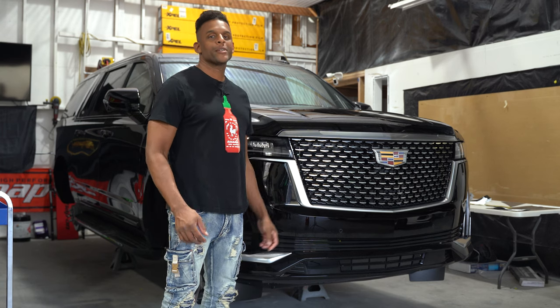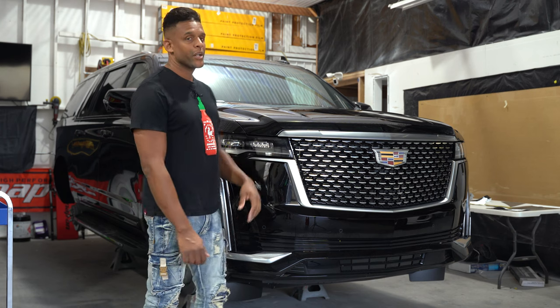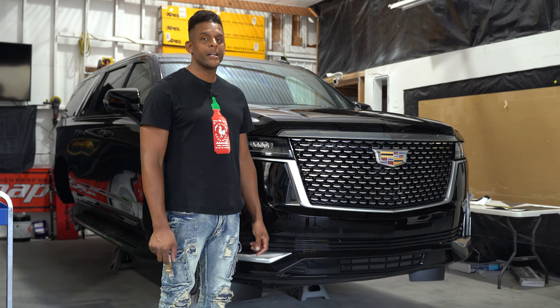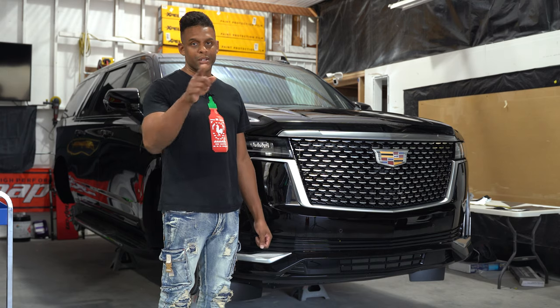What's up guys, my name is Herbie Baez with HADD Customs. Here we have a 2023 Cadillac Escalade — I'm going to show you how to remove the grille from this bad boy, stay tuned.